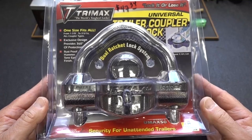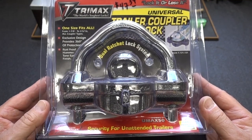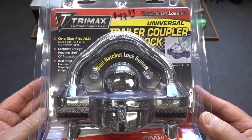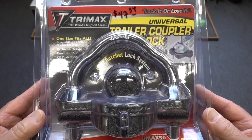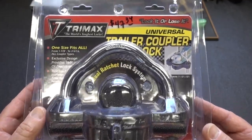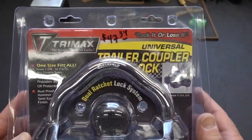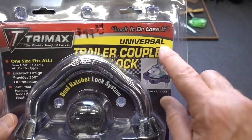Alright guys, it's becoming pretty apparent that some of you are staying up way too late at night, digging through the depths of the internet trying to find some obscure trailer lock, and you've done it again. This is a Trimax, and I got to say, this one shows a little bit of promise. I paid $47.39 for this thing, which isn't too crazy. I mean, this thing is super heavy, and there are some things on here that give me a little bit of hope.